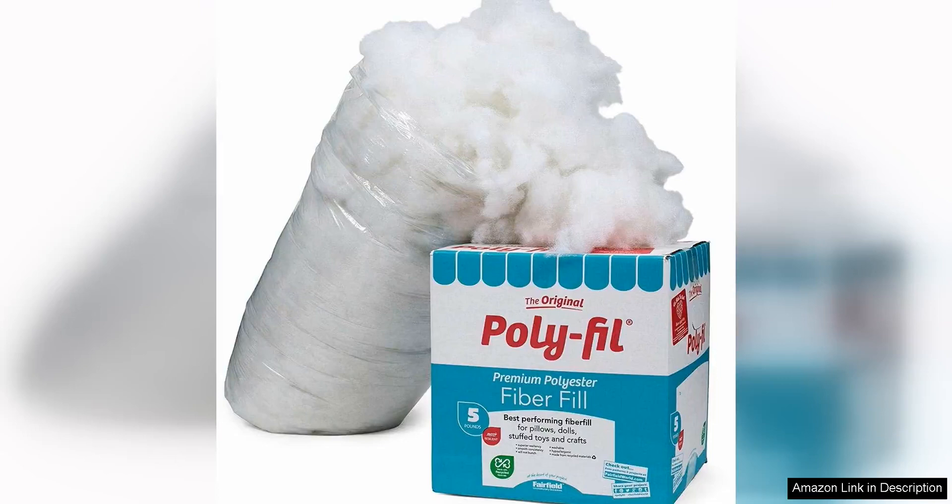Fairfield The Original Polyfill is a premium polyester fiber fill that is perfect for all your stuffing needs. Whether you are making pillows, stuffed animals, or any other craft project that requires filling, this product is a fantastic choice.